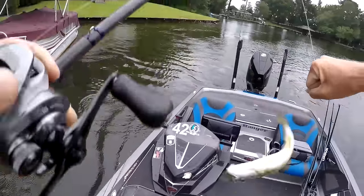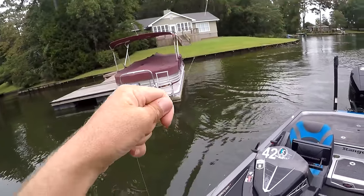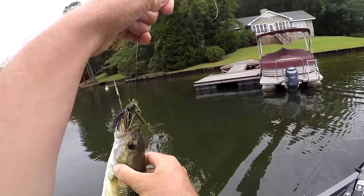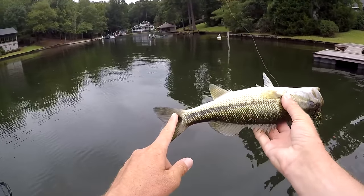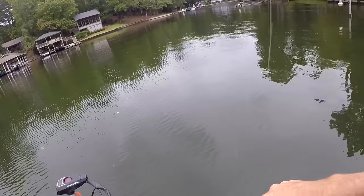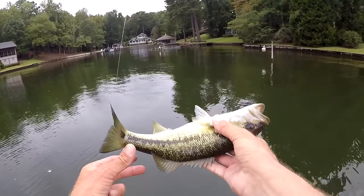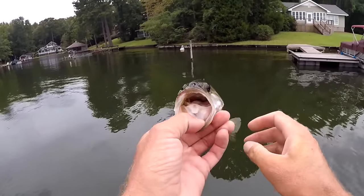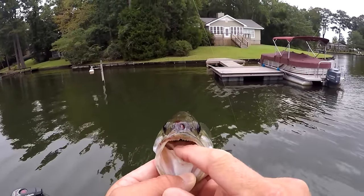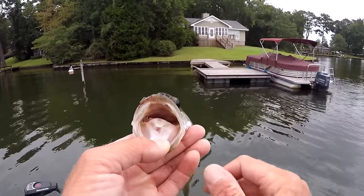That's what we want — spots! That's what I was looking for today. Just a 13 to 14-inch spotted bass. That's what this lake has a lot of right now. If y'all are not familiar with the spotted bass, they have a tongue patch on their tongue right there — that's how you identify them.